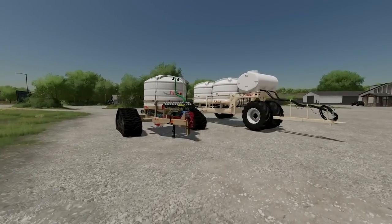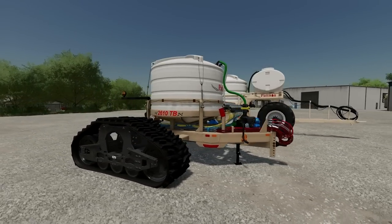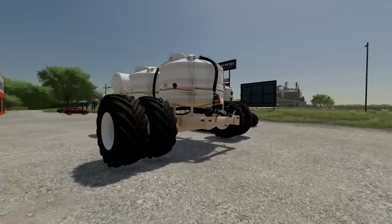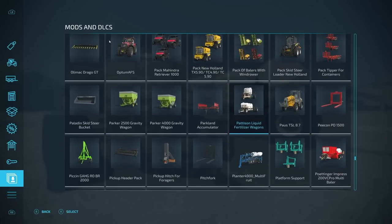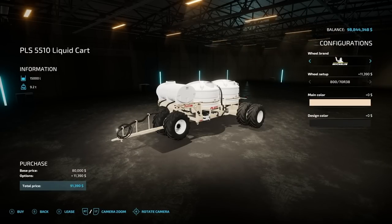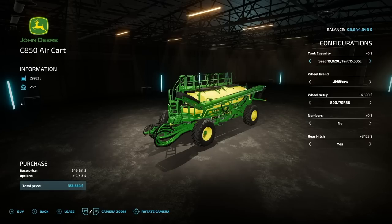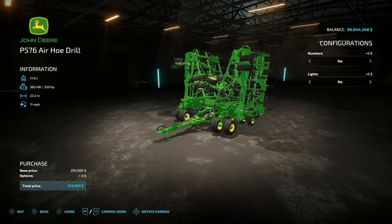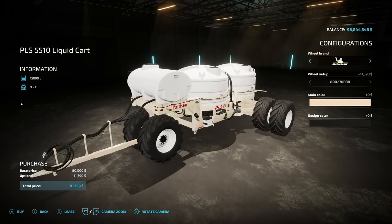As you've probably been able to tell, we're going to be getting two models — basically a single axle and a double axle. We do have some customization options for both of these, and we're going to talk about compatibility with Custom Modding's other mods. Once they're released, you'll be able to find them in your mods DLC section under patented liquid fertilizer wagons. The PLS 5510 liquid cart is your dual axle, and the 2610 TB liquid cart is your single. These are made with compatibility in mind with the John Deere C850 air cart and the P576 air drill, which are already out on the mod hub for all platforms.